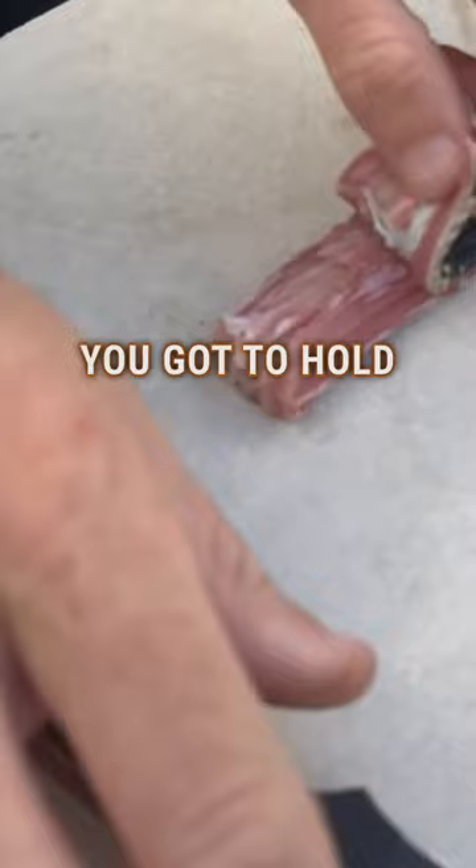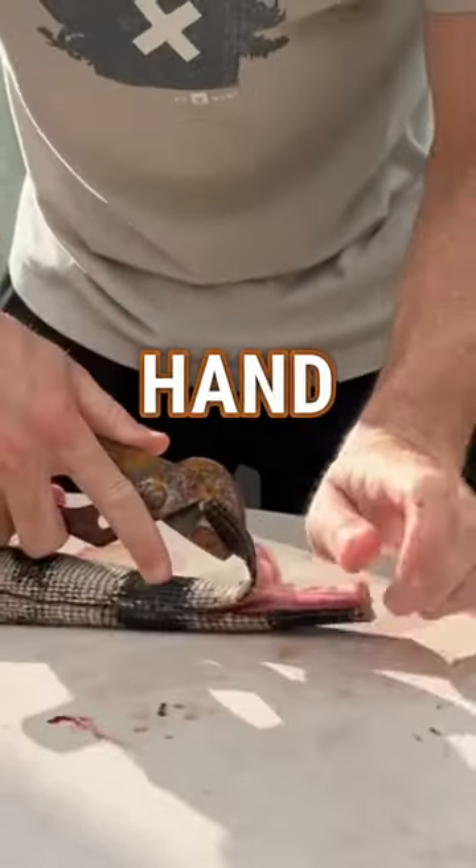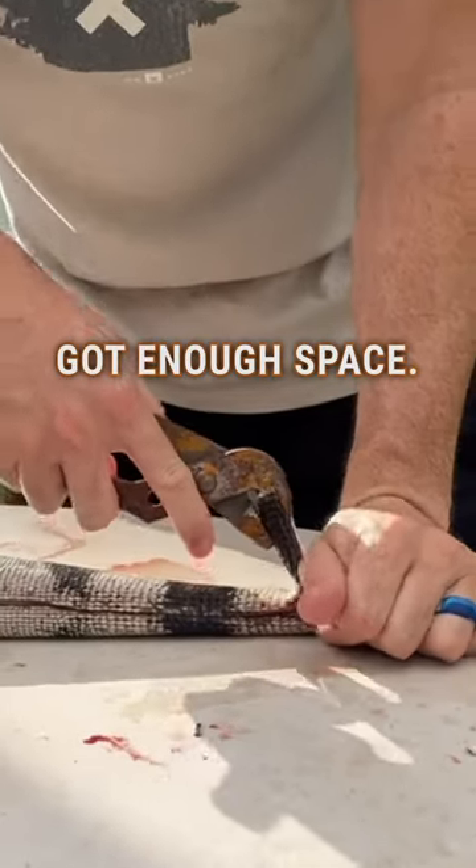They don't have a real distinct membrane between the hide and the muscle. You're going to hold it with a pair of pliers — channel locks, or a pair of lineman's pliers or something. Get your hand right here like this where you've got enough space and push.